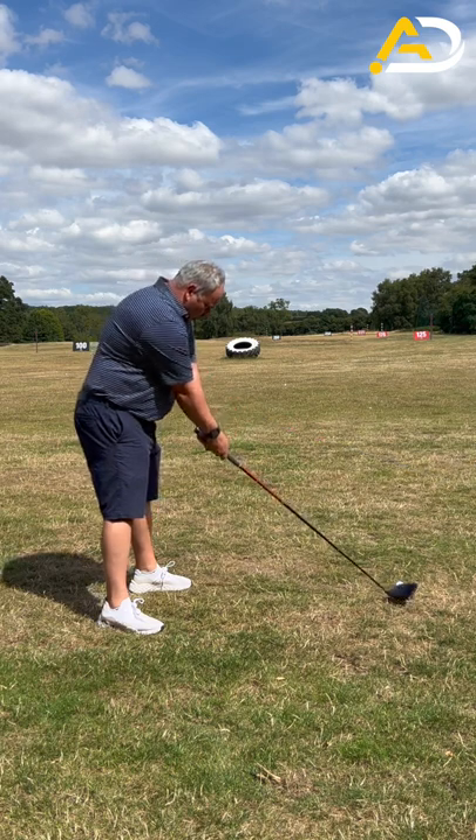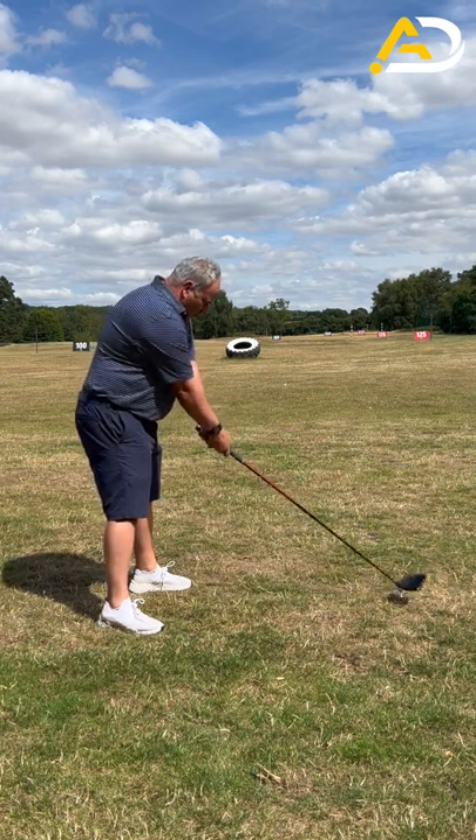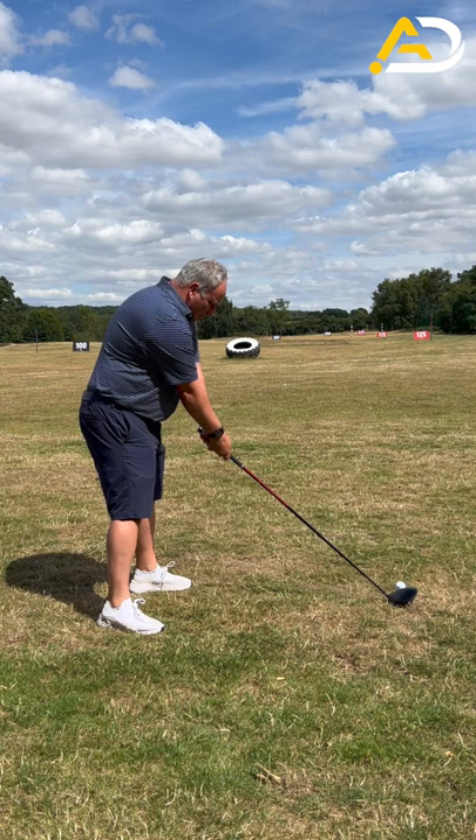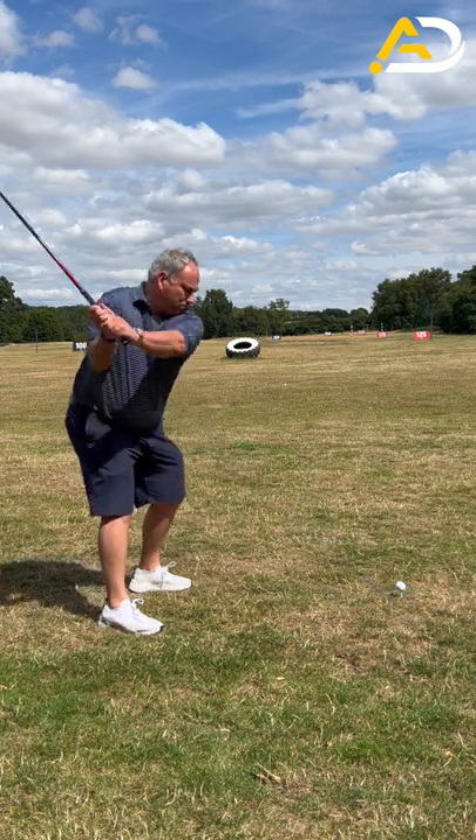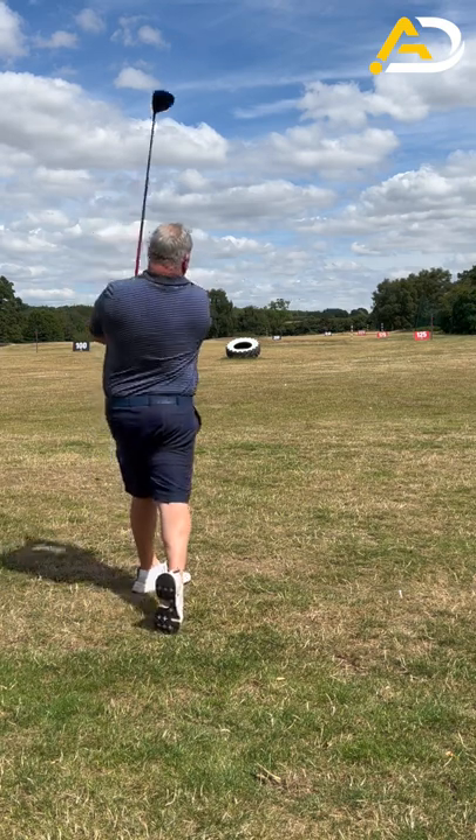Tip from your hips till the club hits the ground, and make sure this club head lands in the middle of your stance, and just bump your hips, and then from there, pull the trigger.